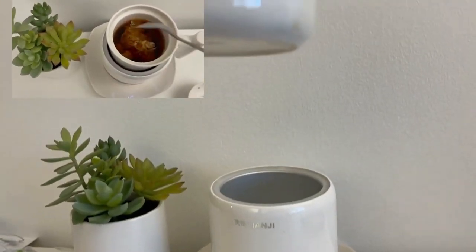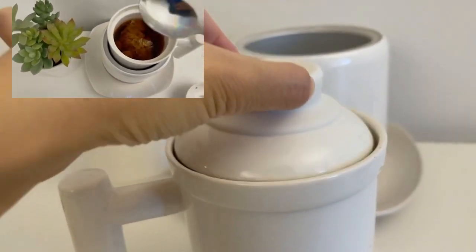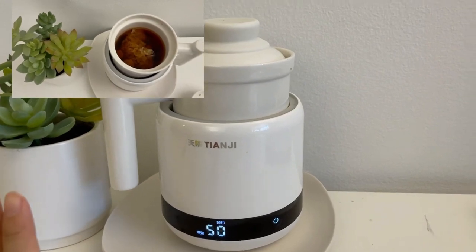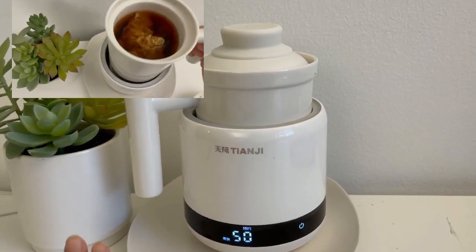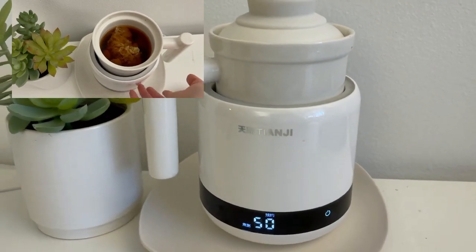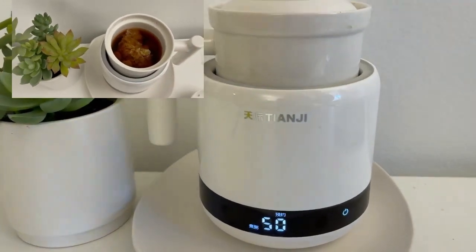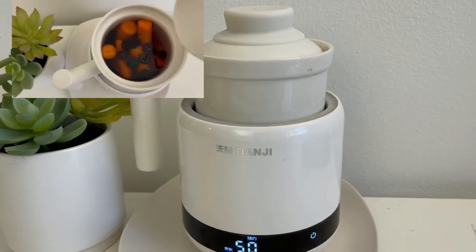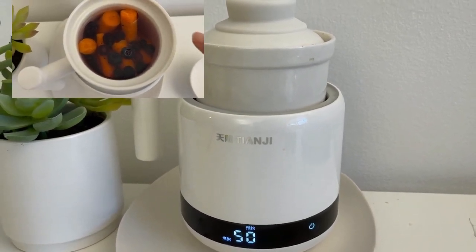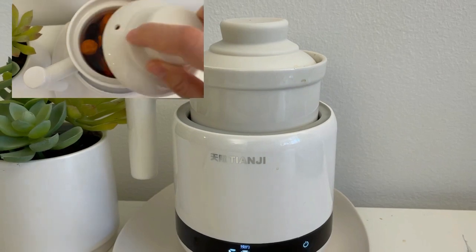As you can see, I'm taking the inner pad out. There's no electrical connection attached to the inner pad, which is another reason I like it — you can throw the whole inner cup in the dishwasher, or wash it by hand without worrying about water touching any electrical components. It's very safe and easy to wash. Because there's no electric connection at the bottom of the inner pad, the whole unit heats from the outside, which is why it cooks slower.